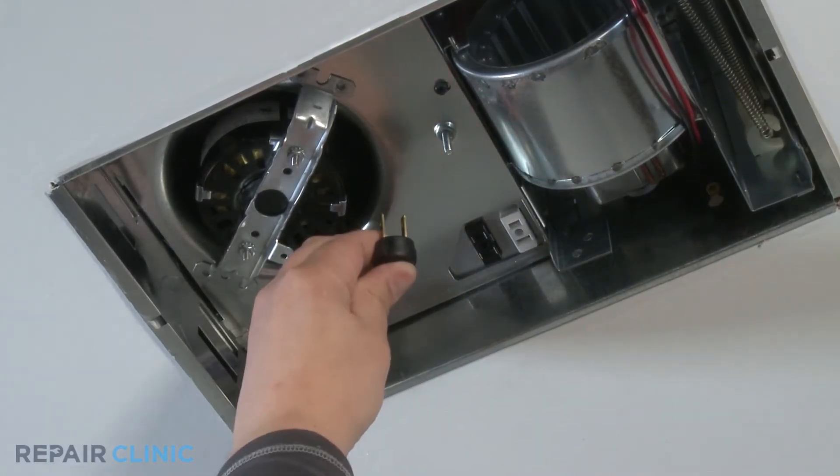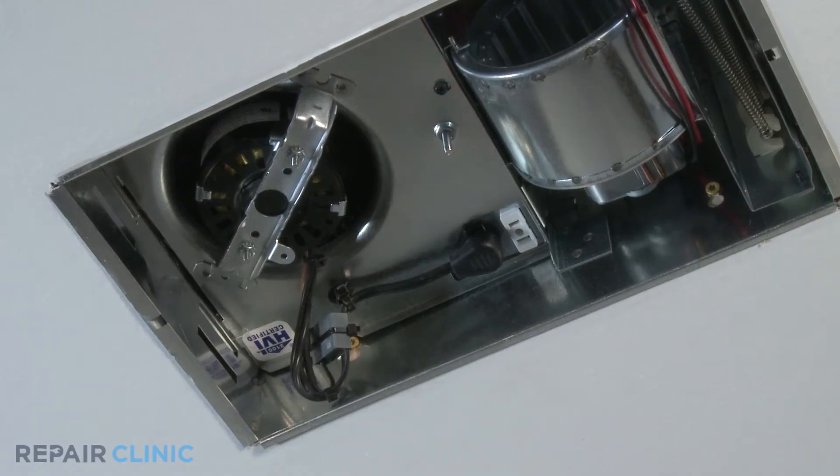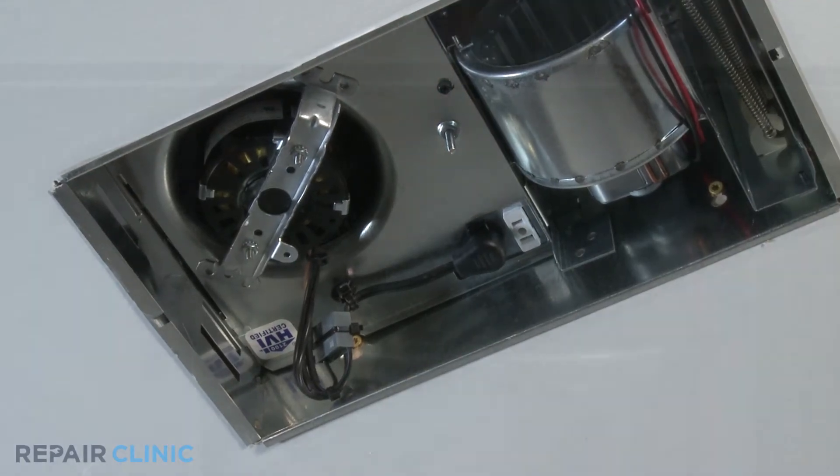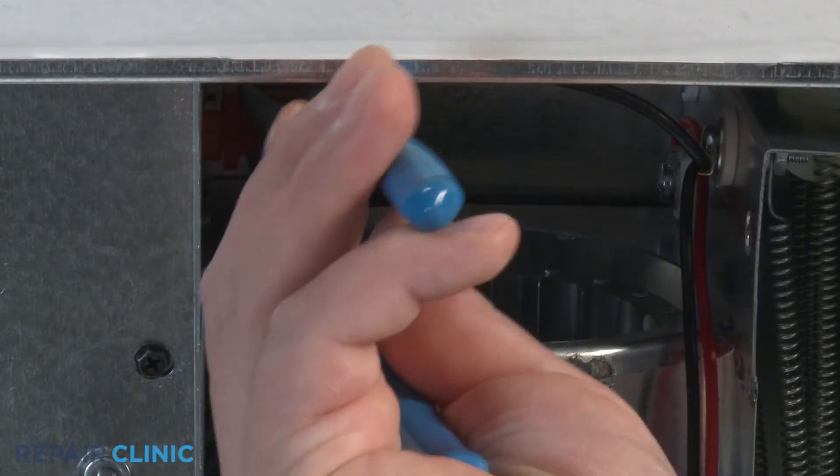Plug the fan into the fan receptacle. To replace components found in the heater, the heater scroll housing needs to be uninstalled. Unplug the blower and heater receptacle. Use needle nose pliers for better handling.